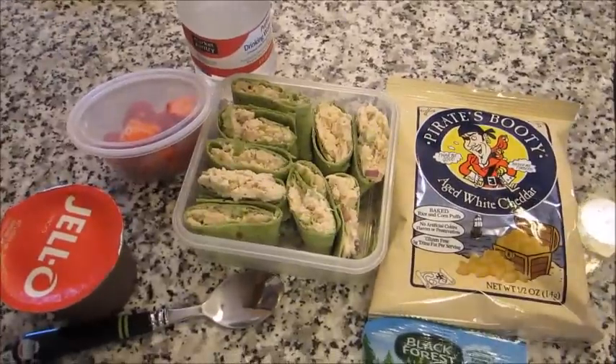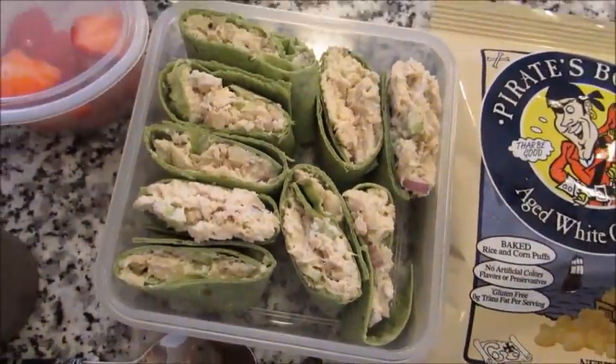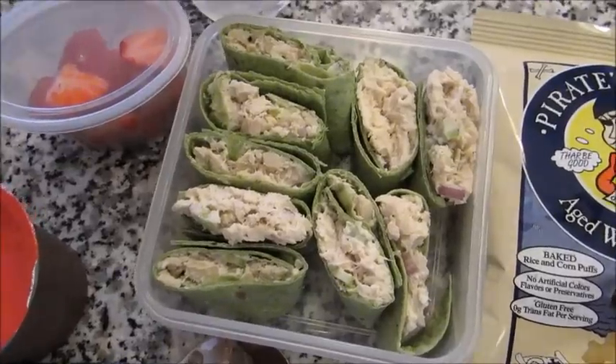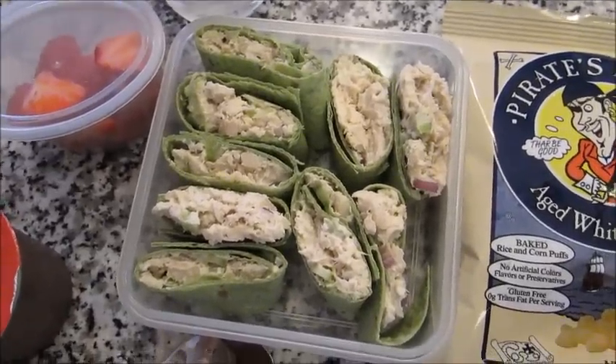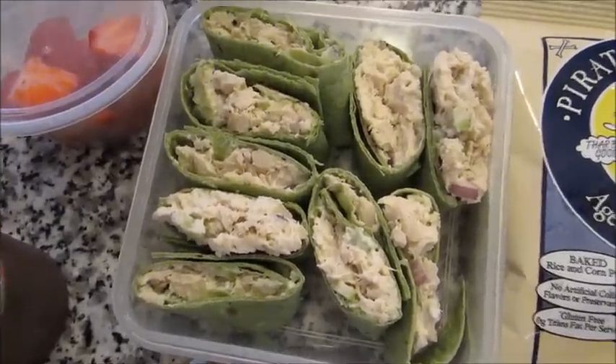Okay, I want to share a lunch idea before I pack it up. So I made some chicken salad. I just do it very simple — I use white meat chicken, some Hellmann's mayo, some salt and pepper, some chopped up celery, some chopped up onion, and call it a day.